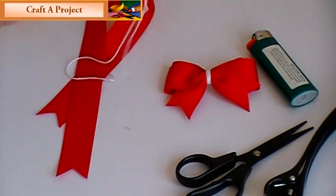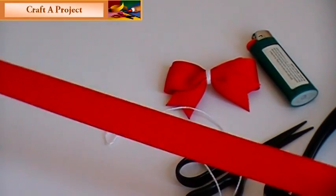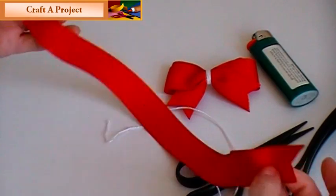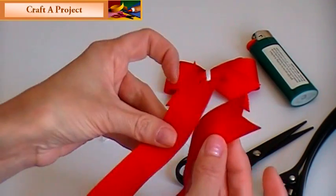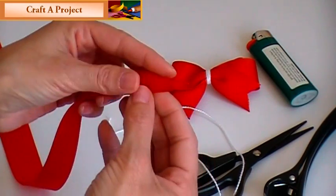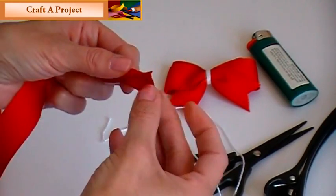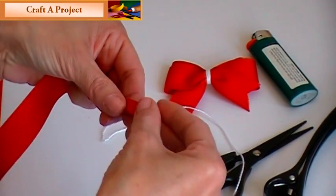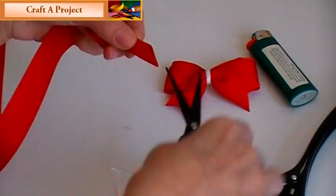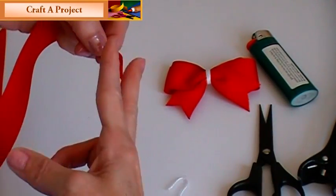The first thing you need is your ribbon. I've cut mine to about 17 inches. I've already done the tails on them. If you don't know how to do that, all you do is fold the ribbon in — always have the open side towards you — then take your scissors and from the corner, you just cut straight up like that.